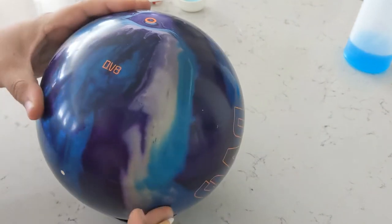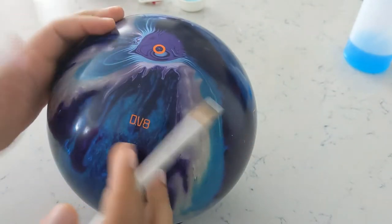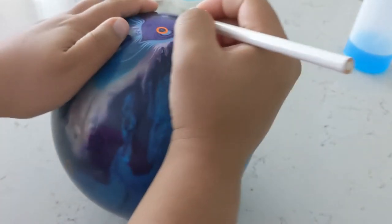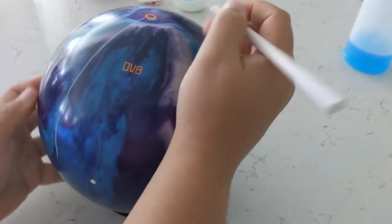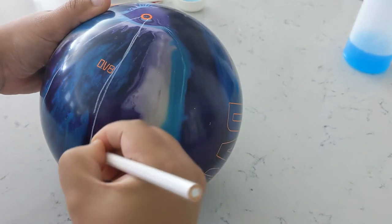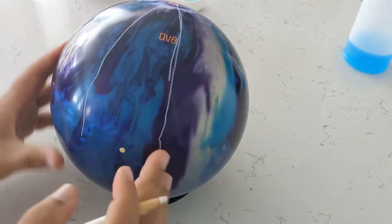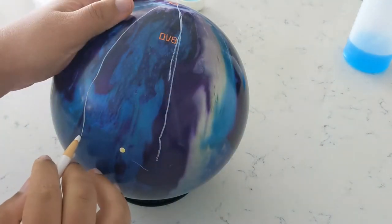Let me get some lines on the ball here. Since this is one with dot technology, this is the top. Obviously you got your PSA down here. We will draw a line from the top on down and we're going to draw another line going down the other way. Relatively, these are going to be the lines that you're going to be focused on.